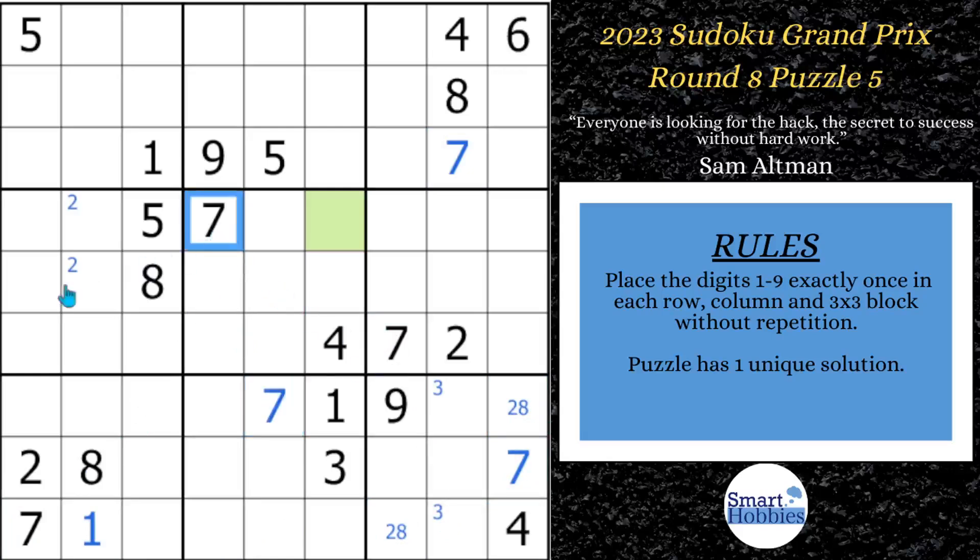With these two 7s and this 7, we can solve for a 7 right here, displacing that Snyder 2 so we can solve for the 2 right away. You might notice you have a 2 and a 7 in block 7, a 2 and a 7 in block 4 — where can the 2 and 7 go in block 1? It can only be in these two spots. This is another hidden pair. Hidden pairs are powerful, but they're not the hack I'm talking about in this puzzle that's going to solve the green cell.